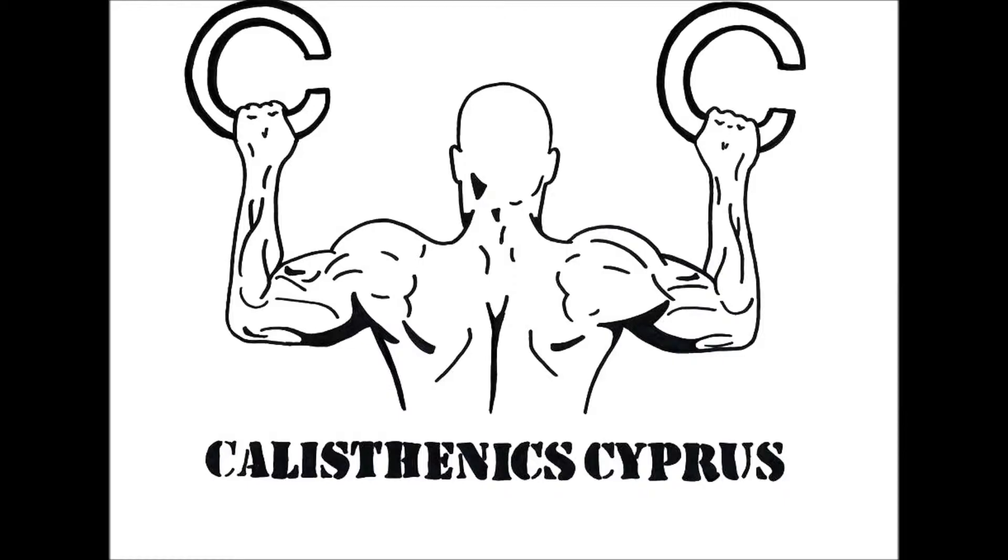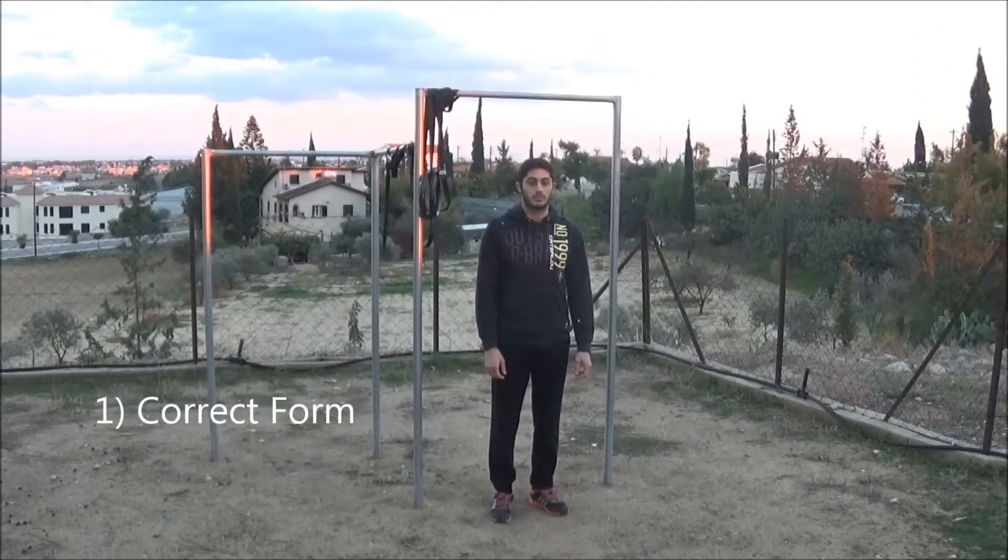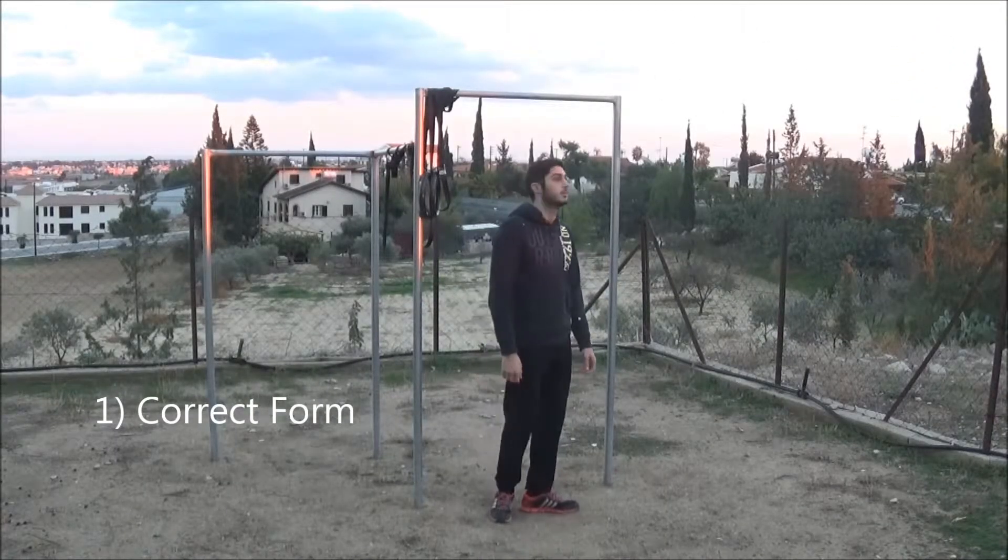Hello everyone, today I am going to show you the 4 common mistakes and the proper way of how to do a pull up. First of all, we have the correct form, and that is the most important one.